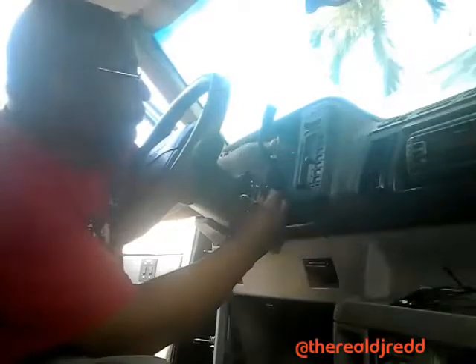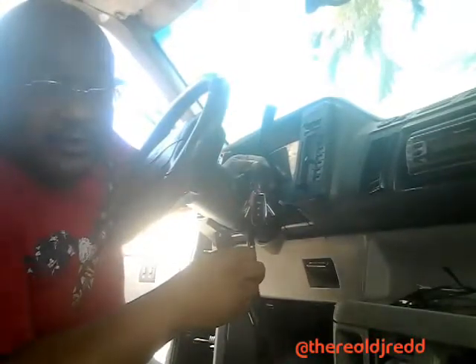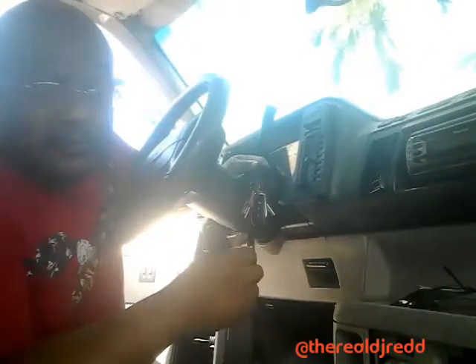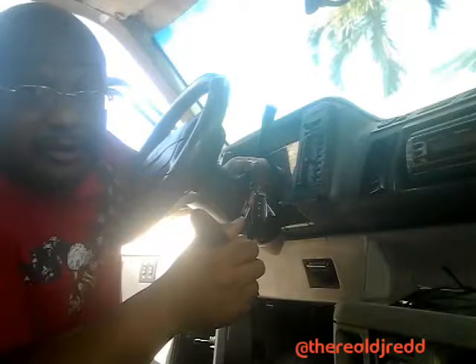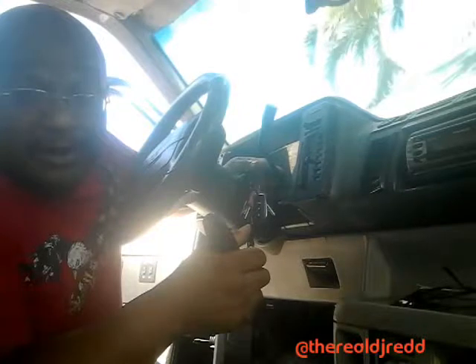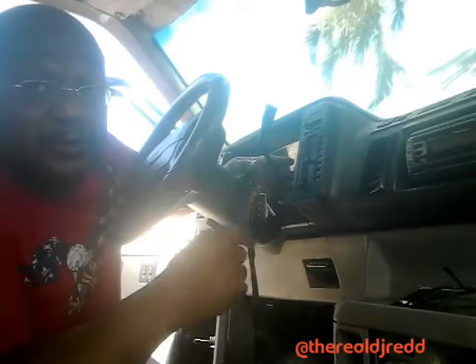It reminds me of when I fixed my Pioneer DDJ — I worked on the jog wheels, and the left side was feeling really tight so my scratching and mixing were a bit off. I took the whole thing apart, found where the lubrication goes, and did it myself. You can check one of my other videos for that. I don't recommend doing it if your DJ equipment is still under warranty — mine wasn't, and I felt it was a minor thing. I like to take things apart, see how they work, and put them back. You'd be surprised how much money you can save.